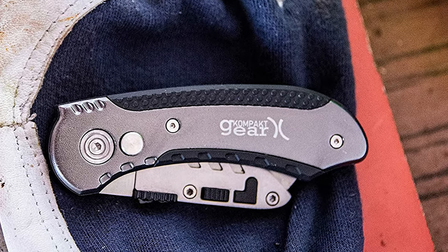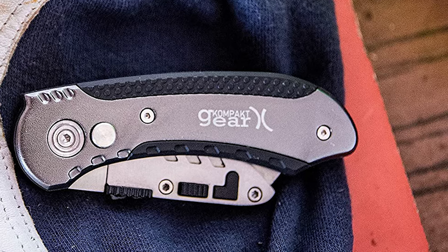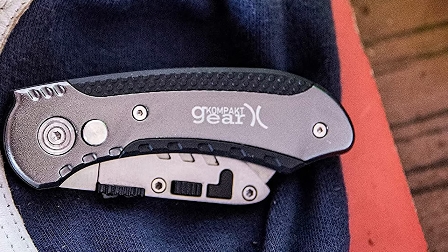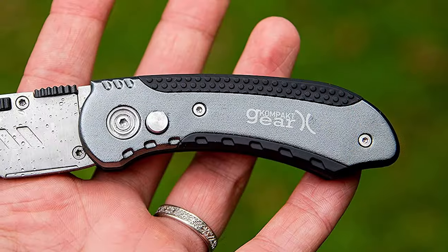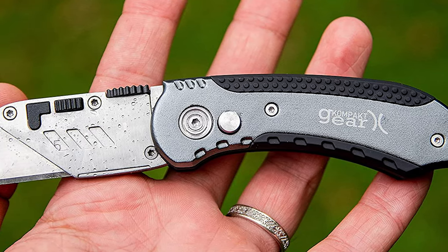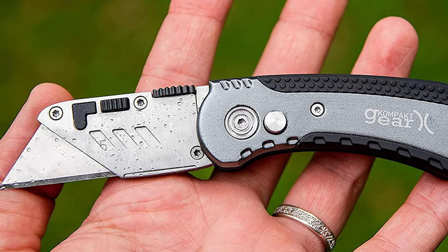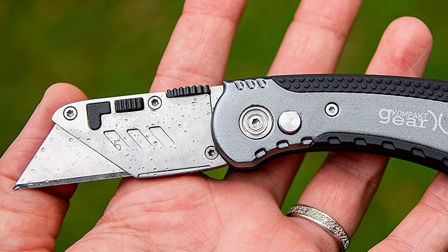Its special handle with utility knife holder doubles as a pocket or money clip, so you can enjoy a versatile tool in any situation. This utility knife also comes with 10 spare blades that can be easily replaced quickly and effortlessly. The lock-back safety design makes sure that the blade will not tremble when in use, making the entire experience safer.